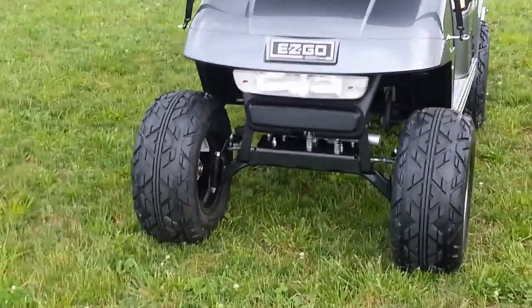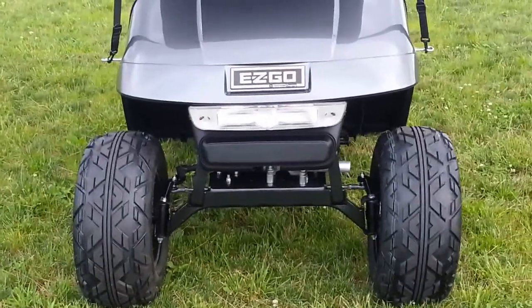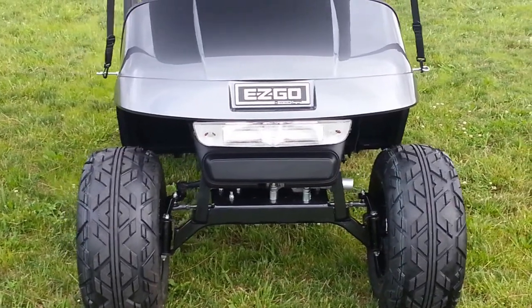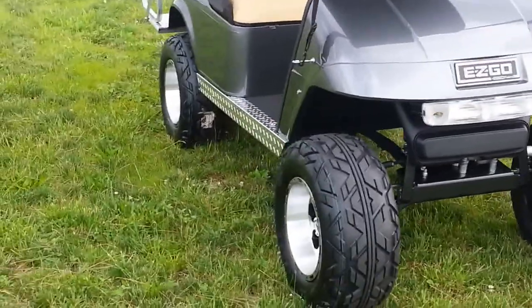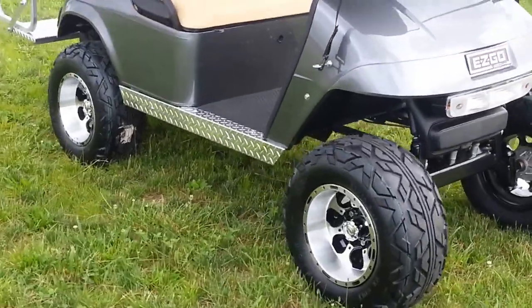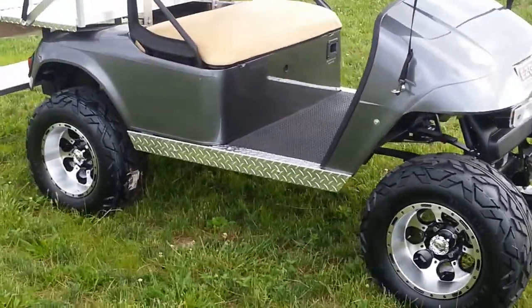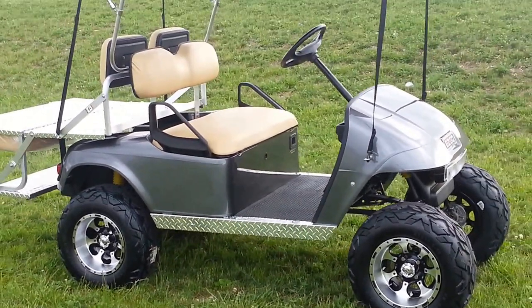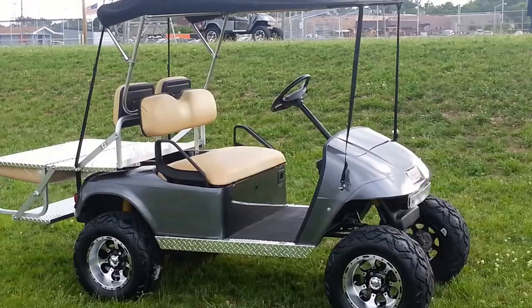Here's the front of the factory lift kit — it's a 5-inch EZ-GO factory lift. It's the new Lycoma X-Factor tire, which is a little more friendly on paved surfaces than the all-terrain counterparts, although this is perfect for all-terrain as well.